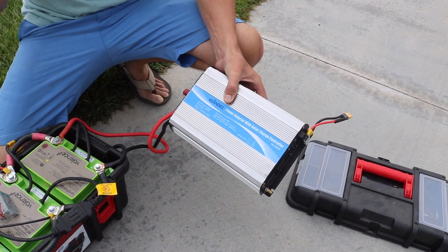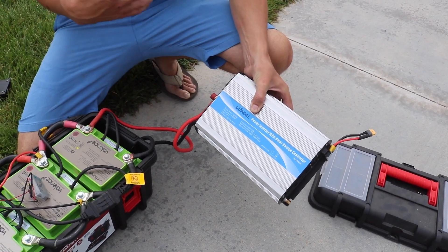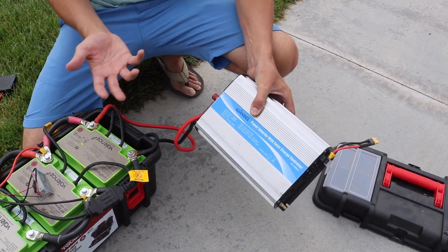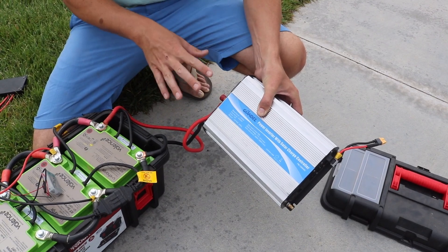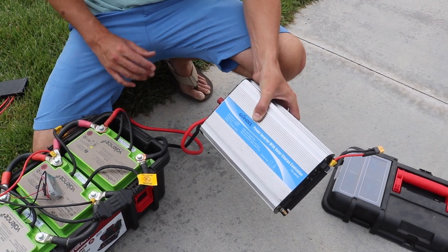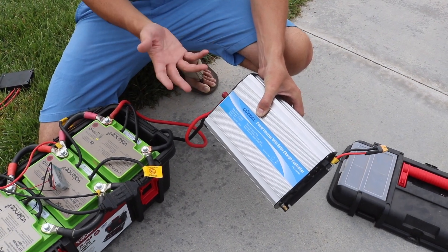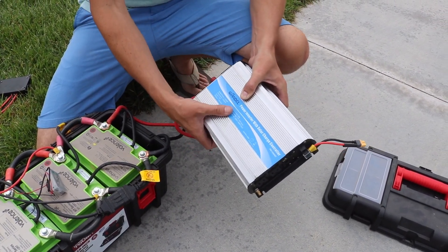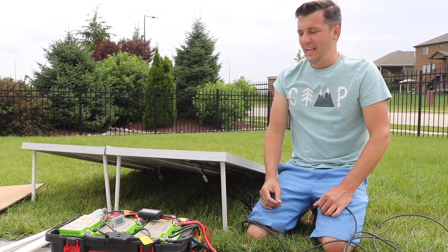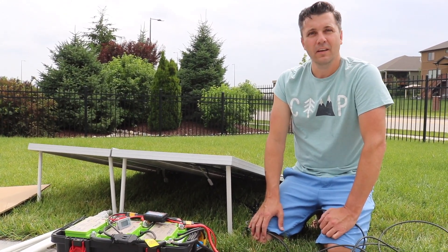I picked up this inverter — it is a modified sine inverter. I would not suggest that; I definitely fried a toaster, and I know it can do worse things than just a toaster, so I wouldn't necessarily suggest this. I am going to purchase a pure sine one. This one was just quick, easy, and affordable to get. And just like that we've got nine and a half amps coming in — it's definitely a cloudy day so there isn't going to be a whole lot of solar coming in.